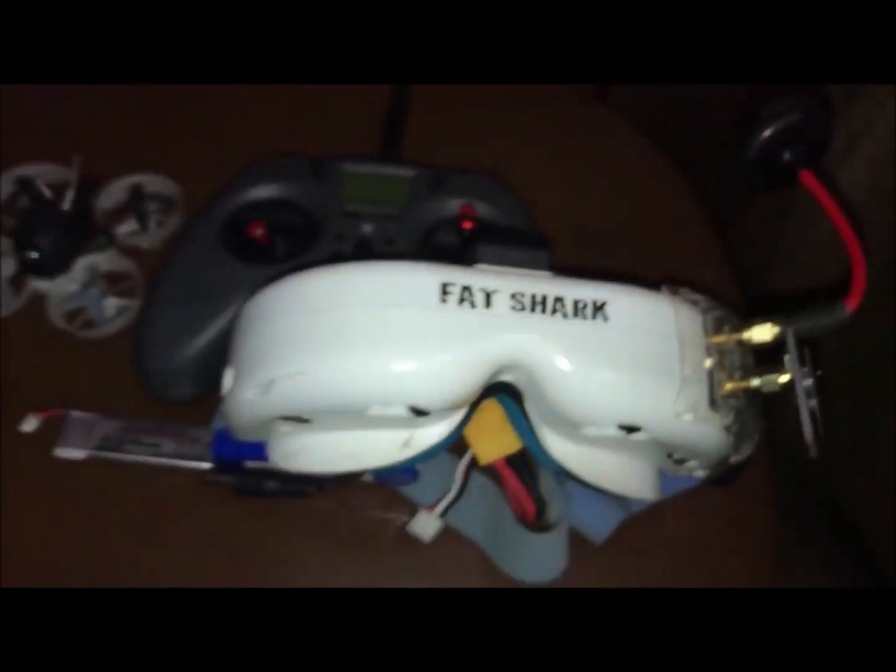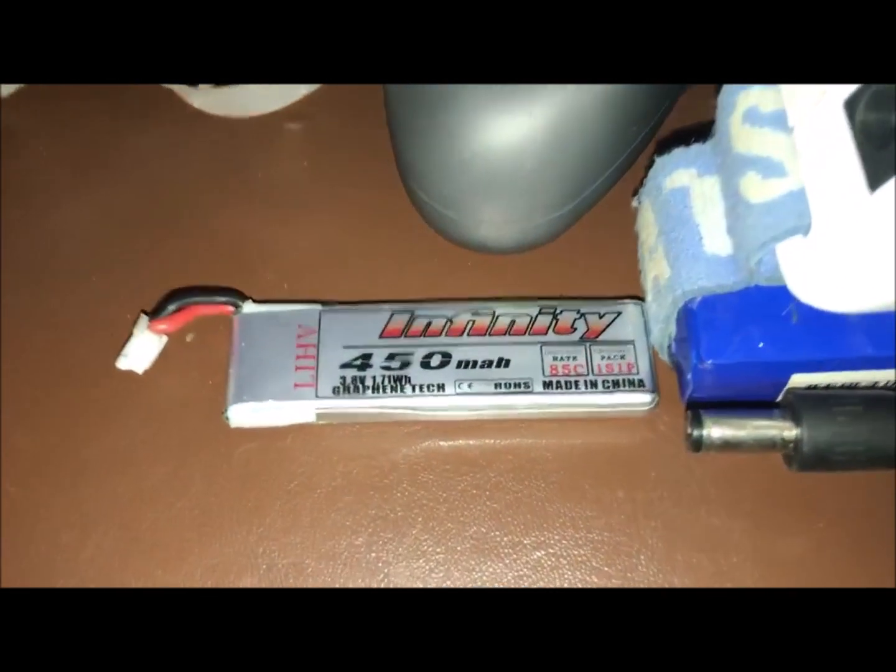J drone here. This is what it is: new controller, B-whoop, Fat Shark goggles, and we are gonna be running this battery in this. Let's go.